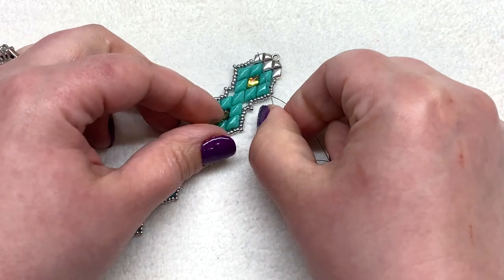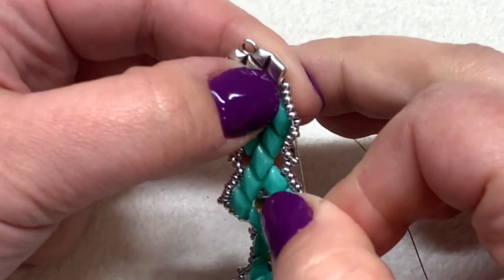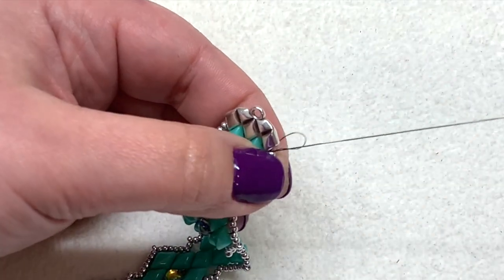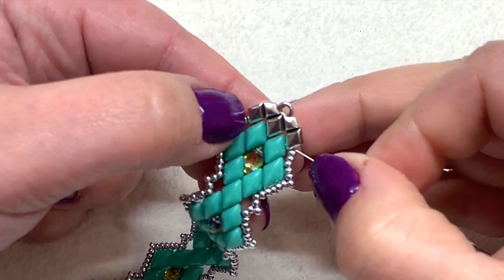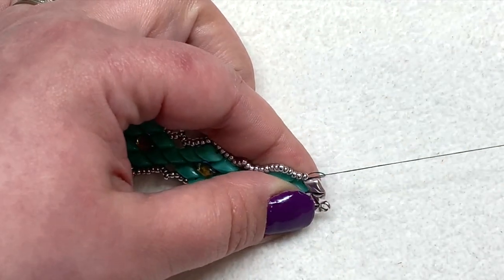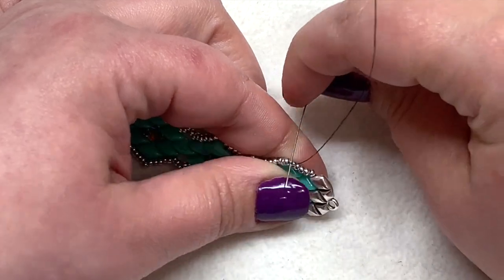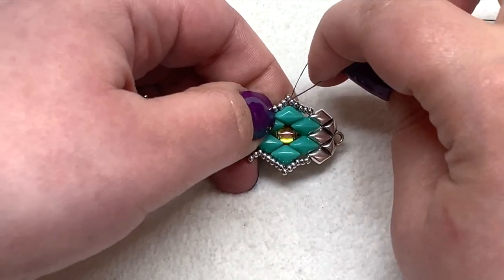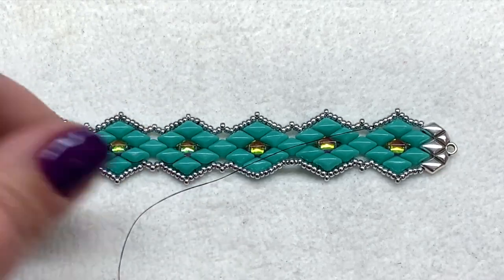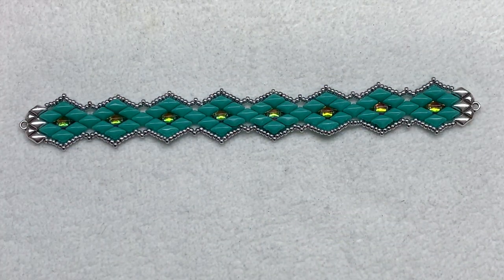I've already completed one side. I'm just demonstrating finishing the other side — picking up that last seed bead for the peak, then going through all the remaining five seed beads. Now make several half hitch knots, weaving the remaining thread back in. Make another half hitch knot, continue sewing through some beads, make a third half hitch knot next to a seed bead, skip the peak, and sew through a few more. Once you feel good about the security of the thread, snip off the remainder. Your beadwork is done — just attach your jump rings and clasp.